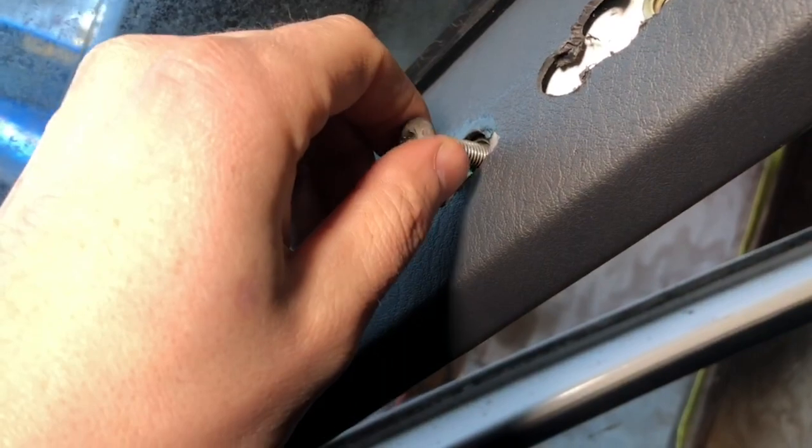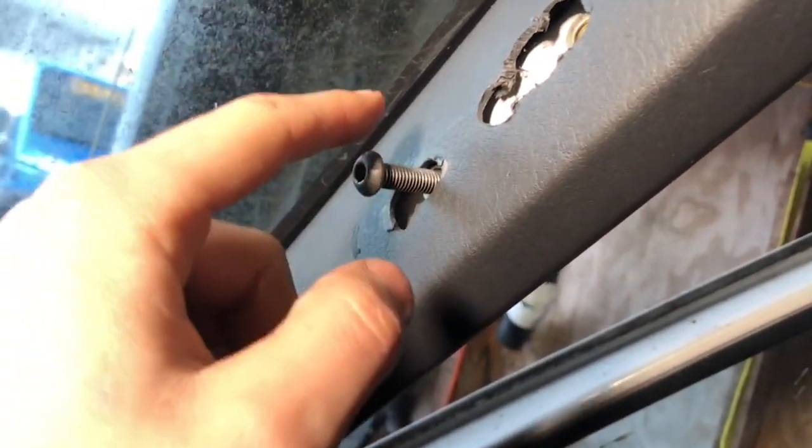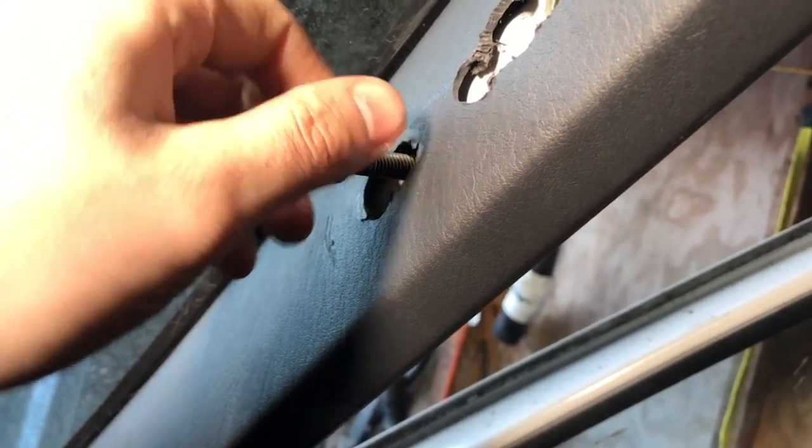That's all you have to do to mount the handle on the plastic — just drill some holes for the bolts to go through. That's really all there is to it.